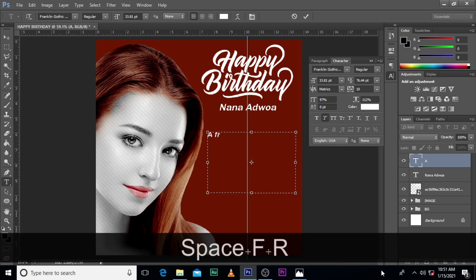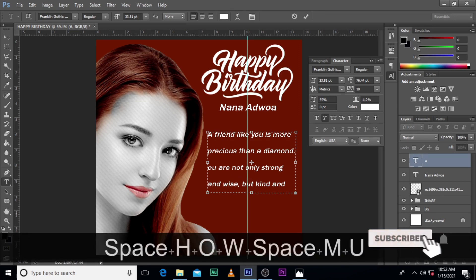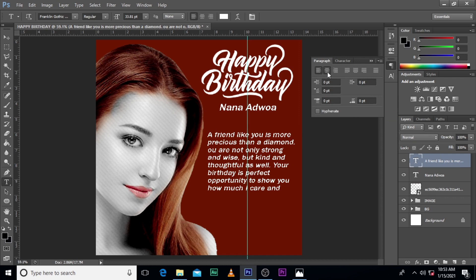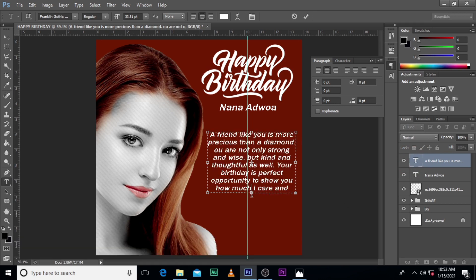We'll increase it if it's too small. Let's reduce this to around 35 — 35 will do. So let's just make sure it's centered, then double-click the T and pull this down. So there it is: 'A friend like you is more precious than a diamond.'